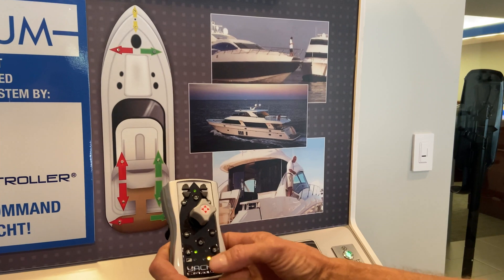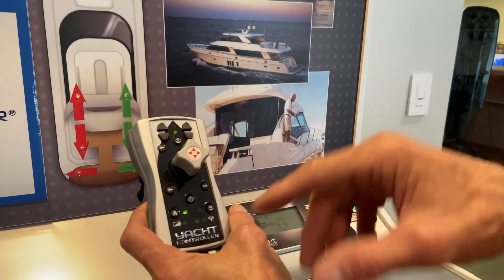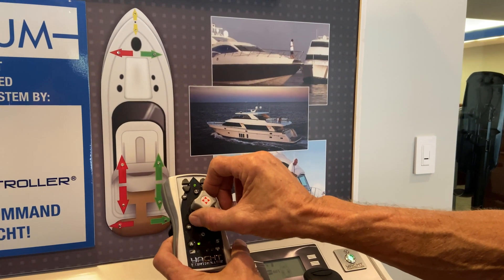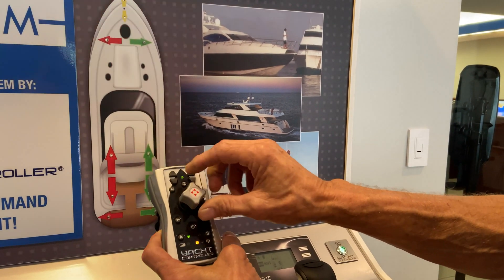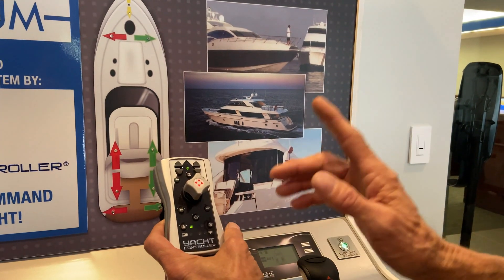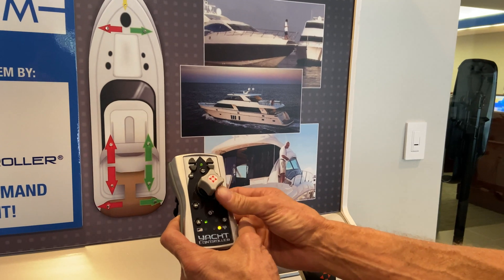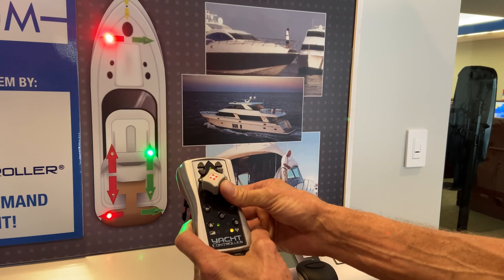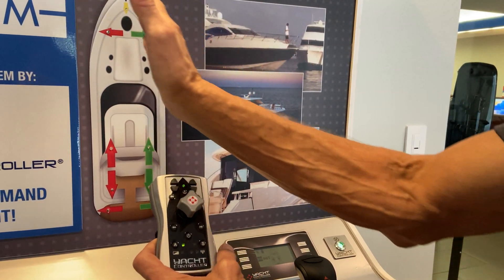When you turn the A button on so that you have the light and automatic mode is on, now it adds your thrusters to it. So if you want to do a fast turn and you twist it now, you get not only engines but thrusters too, to turn your boat rapidly in whichever direction you want to go. The other thing about automatic mode is it engages the thrusters — so when you do the 45-degree push, instead of just an engine to turn your boat, you get the engines and the thrusters, which gives you a lateral 45-degree movement.